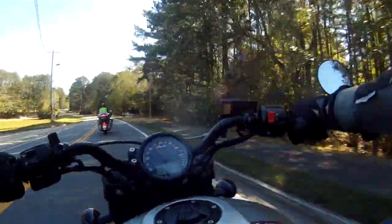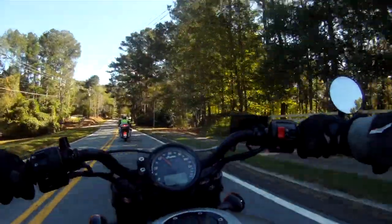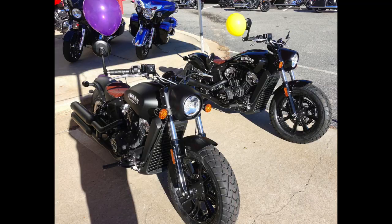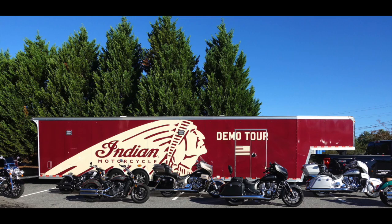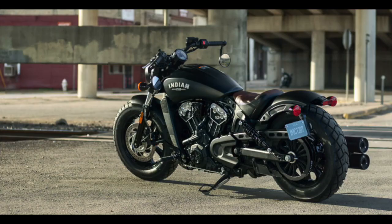However, there is a slight fly in the ointment — Indian's own non-Bobber Scout. Still a great-looking bike, with miles better ground clearance and with forward controls far easier for someone of my six-foot-two height to get along with. I'd place the regular Scout above the Bobber and Harley-Davidson's 48, but if you want the best in class, you need Triumph's fastest-selling bike of all time — at least in my humble opinion.